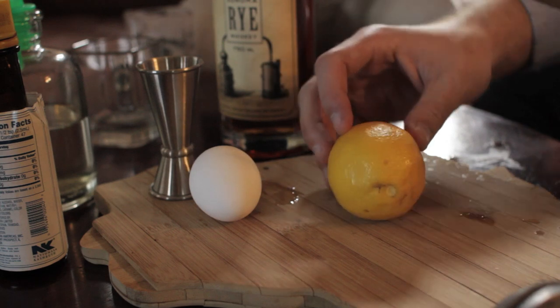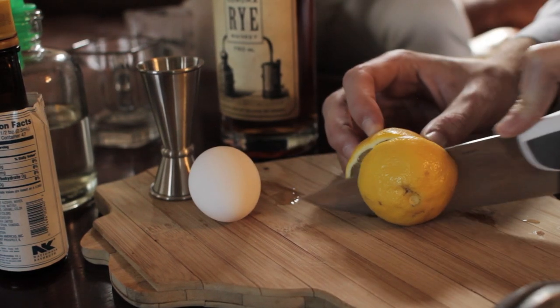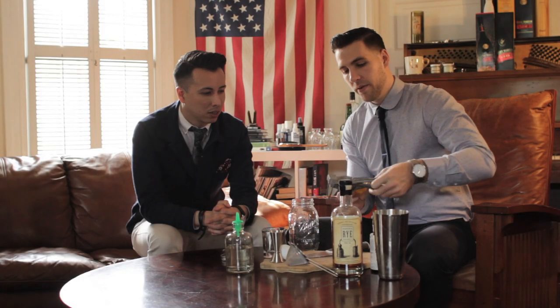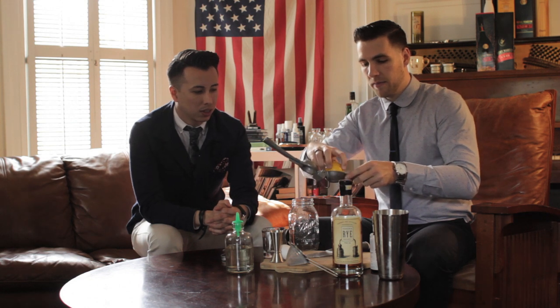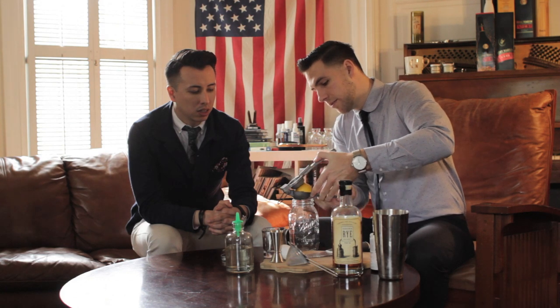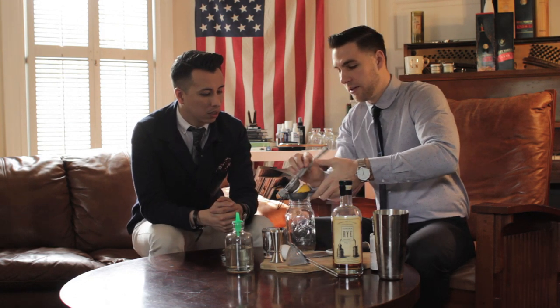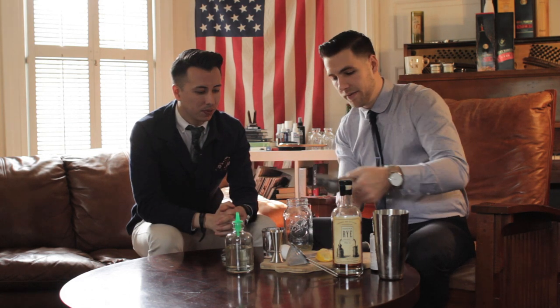You always want to start with your cheapest ingredients first. What you want to do is take your lemon, cut it in half, throw it in your juicer. You can be kind of approximate with this — one lemon will get you about an ounce of lemon juice, which is what you're looking for. And if you don't have a juicer, you can always squeeze it by hand, obviously.